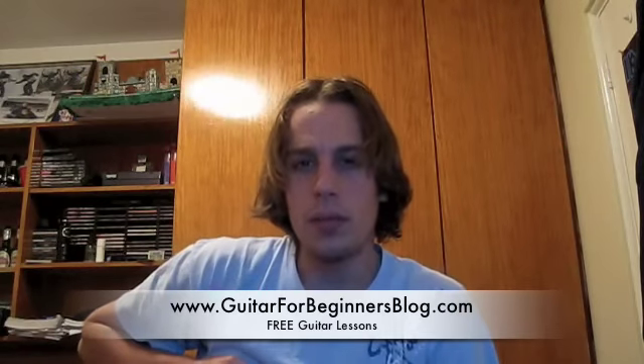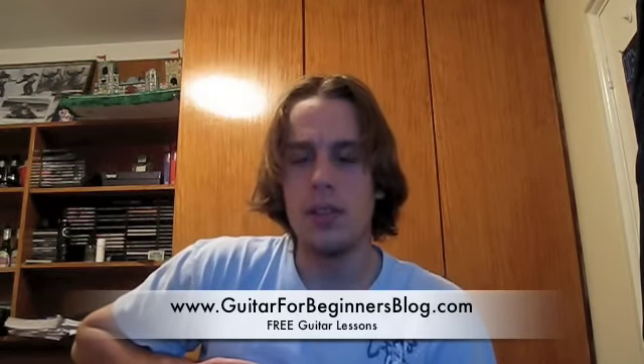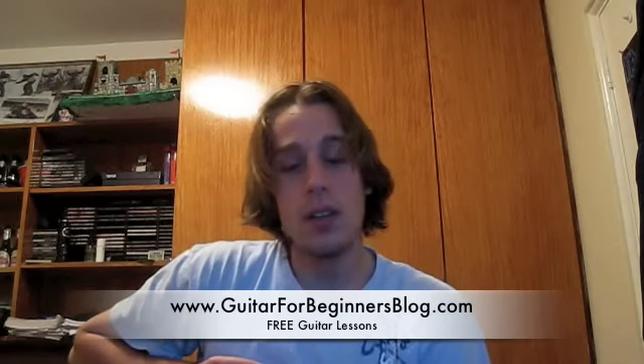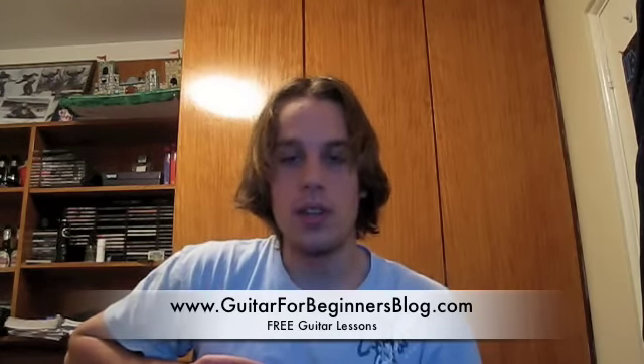Hi, this is Ned. On behalf of guitarforbeginnersblog.com, this is lesson number 3. In this lesson, I'll be teaching you how to read guitar tabs. I'll also be giving you some finger strengthening and finger coordination exercises to get your fingers really moving. And at the end of the lesson, I'll teach you guys how to play a song.